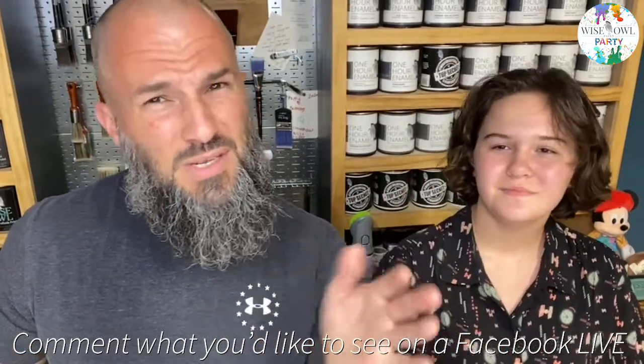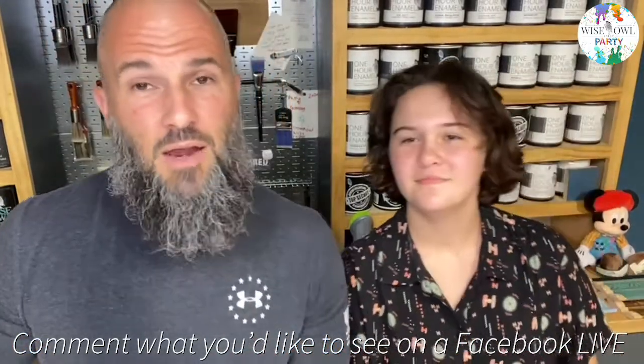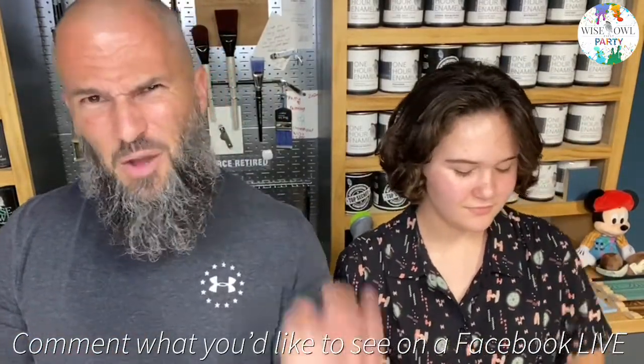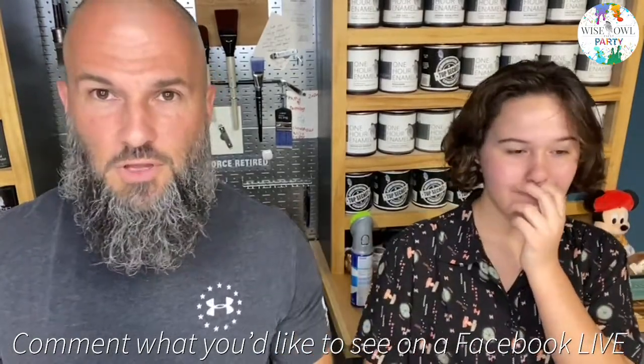Karen and I have plans and we're working through some things to get me on a more regular basis over on the main Wise Owl Paint page. I'll pop in here impromptu like this too. We have five new scents — that's the main purpose of this. I'll update the post later with retailer information, links, and all that stuff to find yours when I'm done.